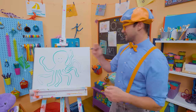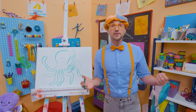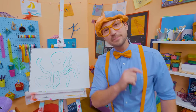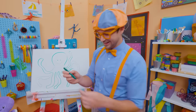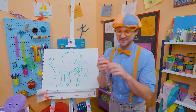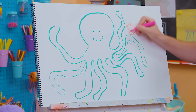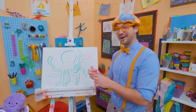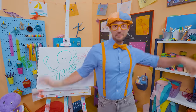If you had fun drawing this octopus with me and want to draw more, all you have to do is search for my name. Will you spell my name with me? Let's change the color — let's have some fun! Ready? B-L-I-P-P-I. Blippi! All right, see you again. Bye-bye.